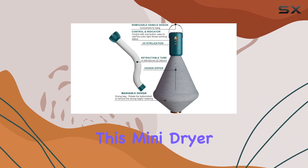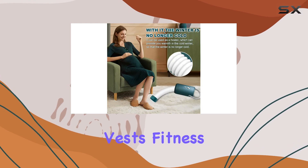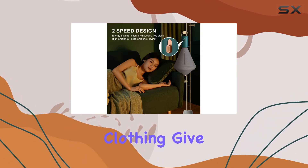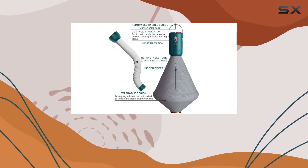Now, on to performance. This mini dryer is perfect for drying small items like underwear, swimsuits, pet clothes, socks, vests, fitness clothes, and baby clothes. Just remember, it's not suitable for airtight or heat-sensitive clothing. Give your clothes a good wring before popping them in. Pull up the zipper of the drying bag and hit that drying switch for quick and efficient drying.